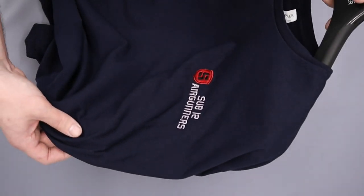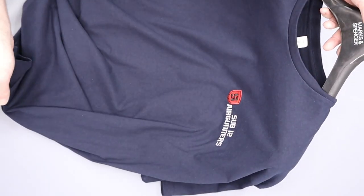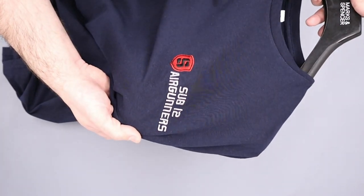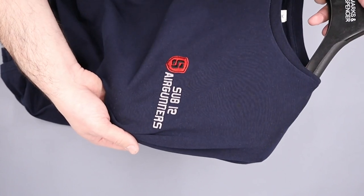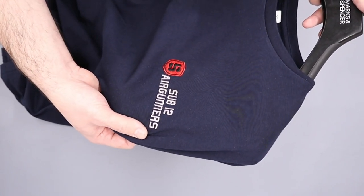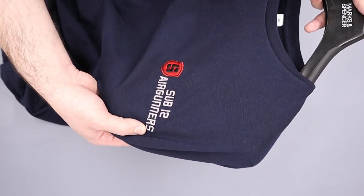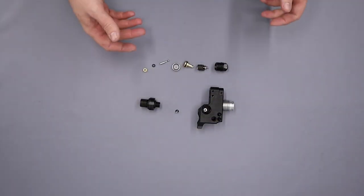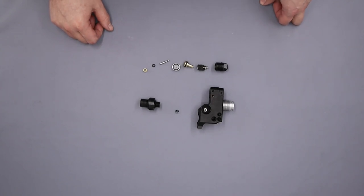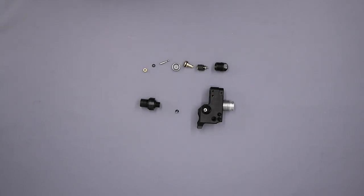The first is that we've started selling merchandise — this is a t-shirt with the little Sub-12 Airgunners logo embroidered into the fabric. So if you're interested in a t-shirt, a hoodie, or a hat, check the link in the description and you'll be able to pick one up. They are quite nice bits of kit — I've been wearing the t-shirt and the hoodie for a while now.